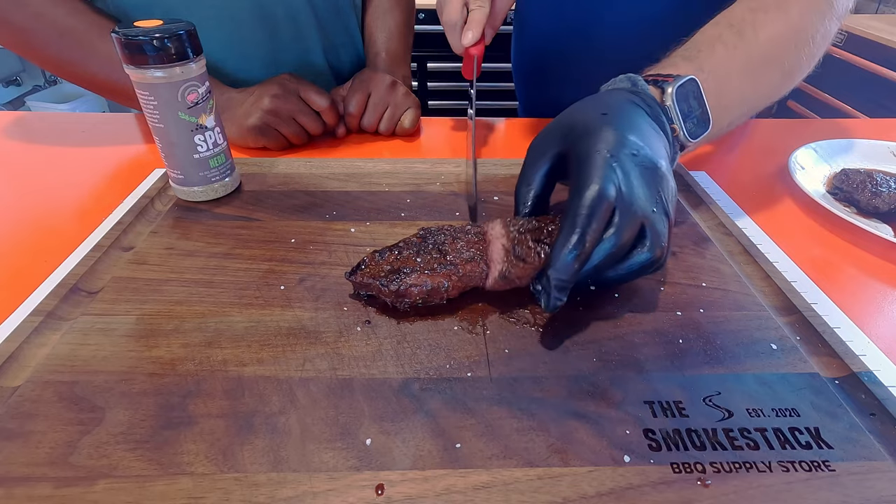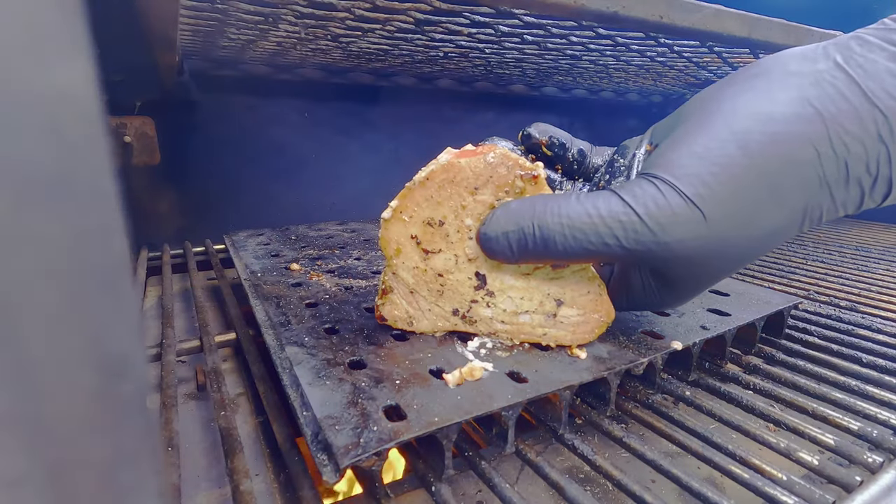Welcome back to Machete Boys Barbecue. Today I'm at Smokestack Barbecue Supply Store with my buddy Cory J, getting excited for surf and turf. We have a myriad of things to cook today: a yellowfin tuna steak, a hanger steak, and a wagyu beef ribeye. The store is also selling seafood now, which is where we got the tuna from. I've cooked seafood from the store before with some shrimp and it was absolutely delicious.